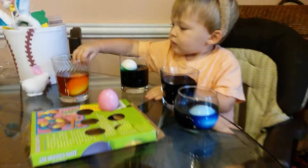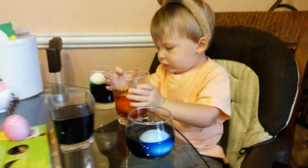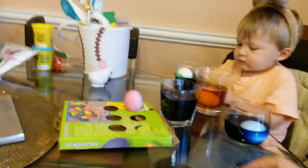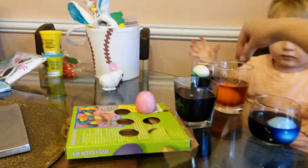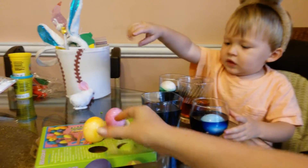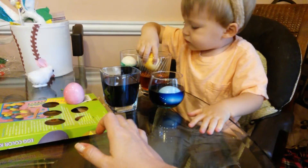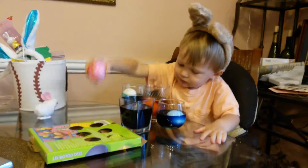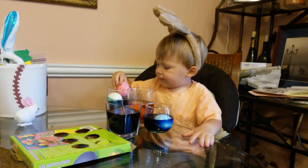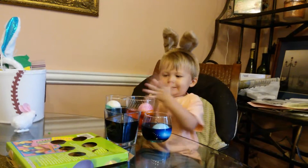Do you see the bunny? Careful, no no no. We'll leave it on the table. Here, let's take out the orange one and we'll put it on here to dry. Then you can put that green one in the orange. Pink. Pink. Alright.